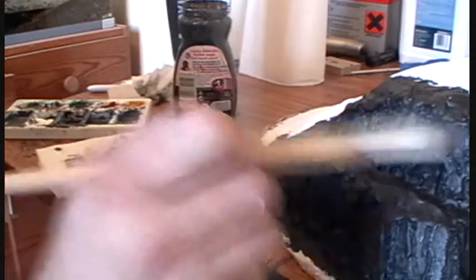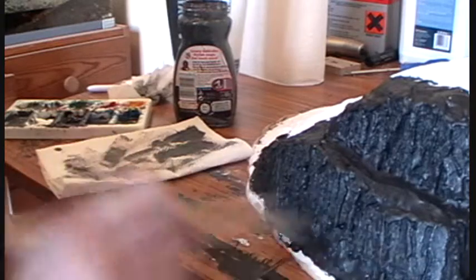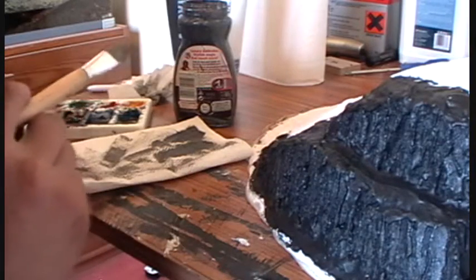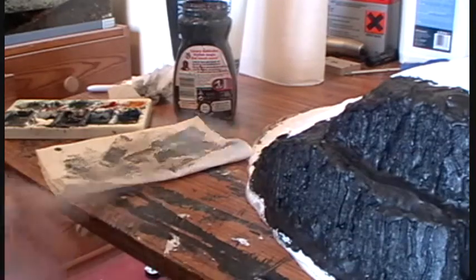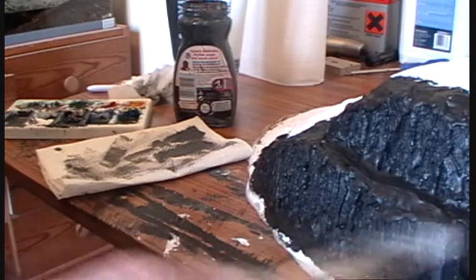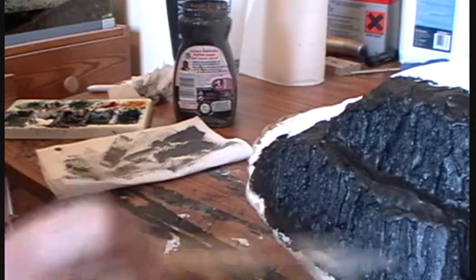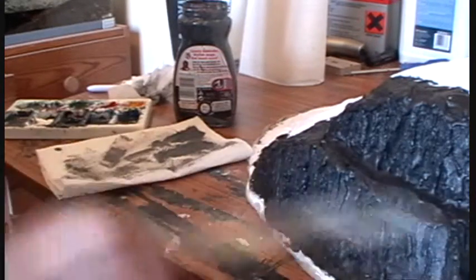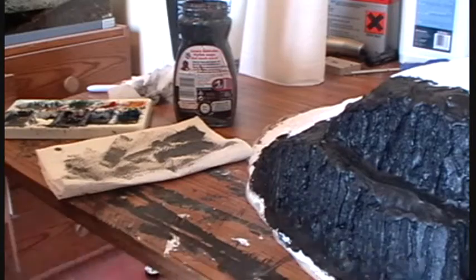Then choose a direction and run the brush over the textured area of the hill in big sweeping strokes. It really is quite a laid-back, casual method of getting a nice effect on textured terrain. I'm going to go with this darker grey first, then follow up with a lighter grey, then a third shade lighter, and finally finish with white just to pick off the really high points.